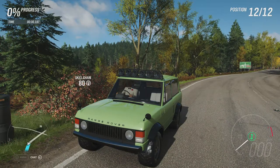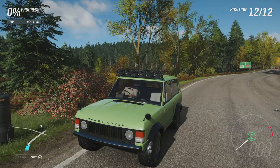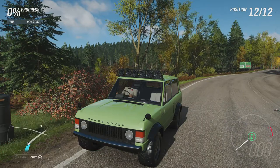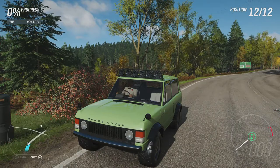Welcome everybody to Xtreme Off-Road Silly Builds, and today we'll be dealing with the 1973 Land Rover Range Rover. This has 1,356 horsepower, 1,021 pounds per foot of torque, from a 7.5 litre twin turbocharged V8, and it weighs 3,160 pounds.